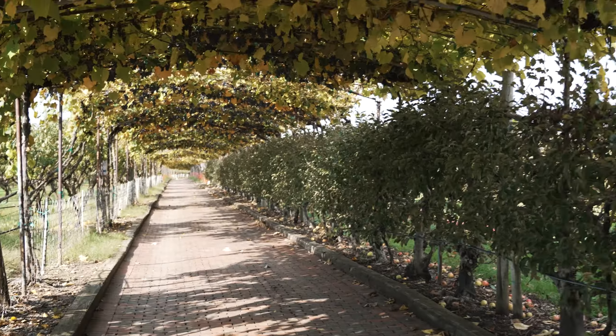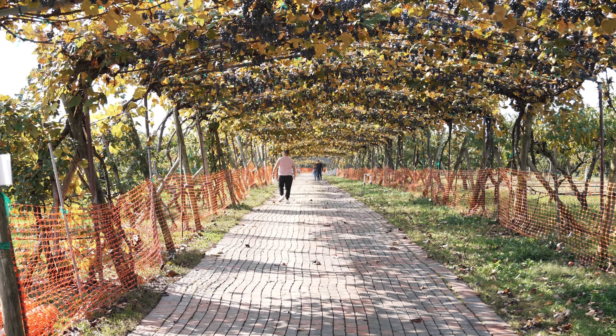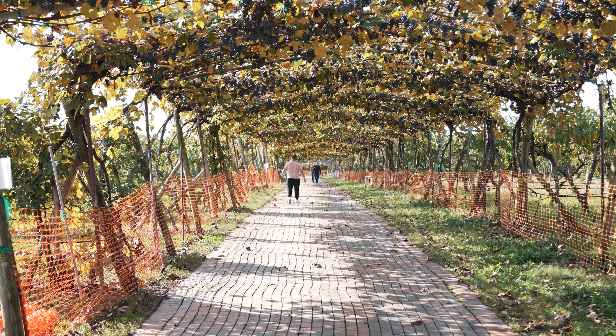How long do we have to keep walking? Stop complaining — we've been walking for like 30 minutes. Where's the apple orchard? It just keeps going on forever. Where are the apples?